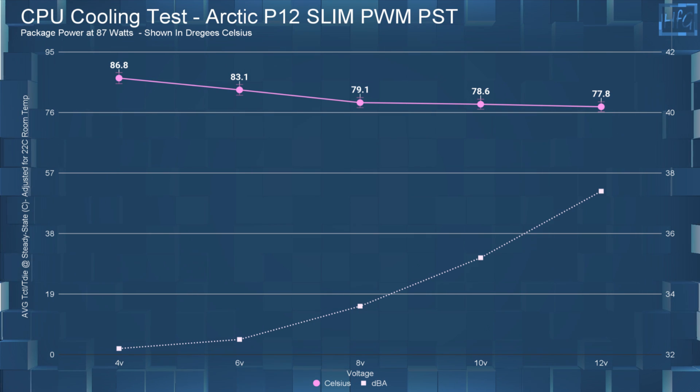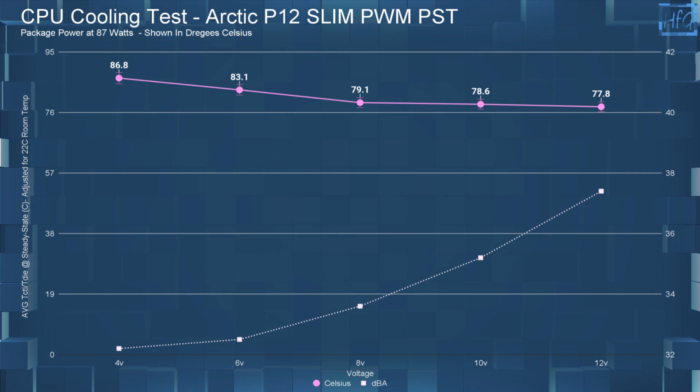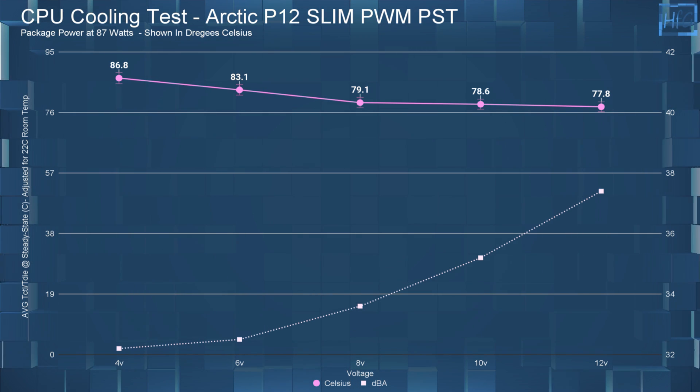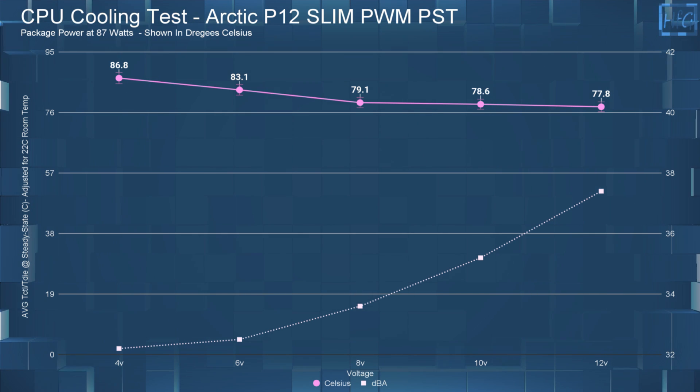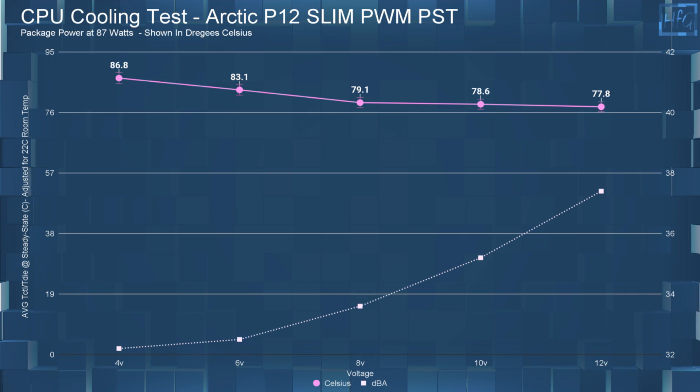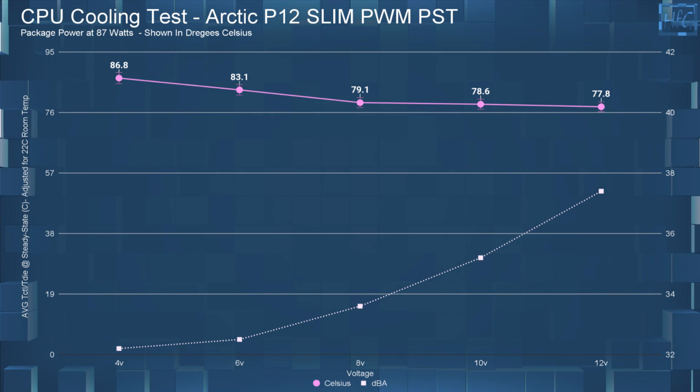Moving on to CPU cooling performance: at 4 volts, the average steady state temperature was 86.8°C. At 6 volts, it was 83.1°C. At 8 volts, it was 79.1°C. At 10 volts, it was 78.6°C. And at 12 volts, it was 77.8°C.